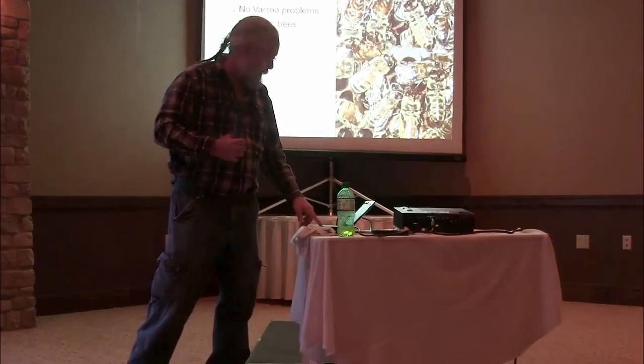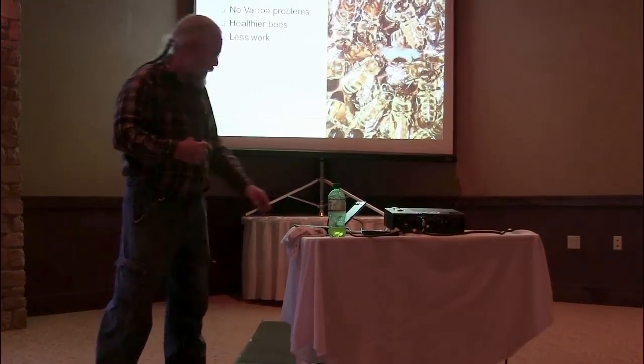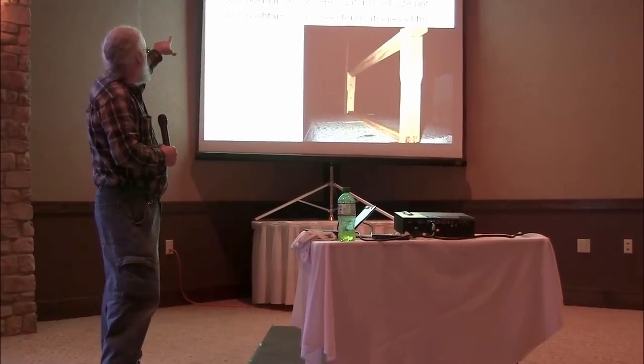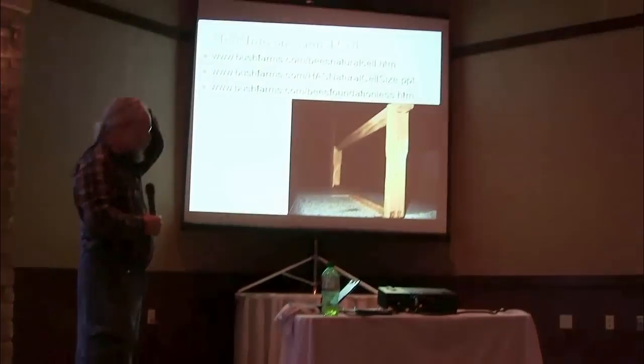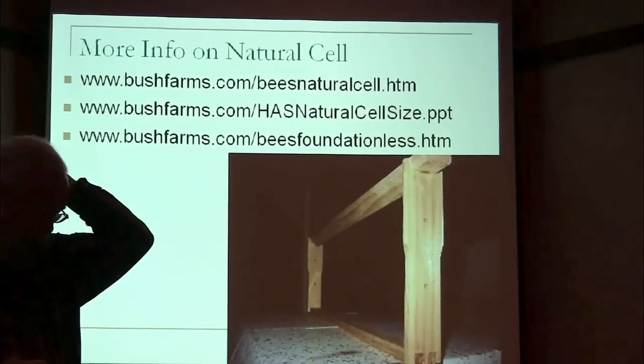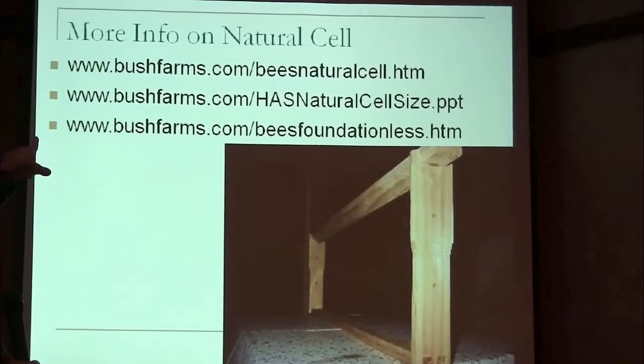Anyway, that's my thing on the small cell there. You can look up more stuff about this — I've got a whole page on my website on just natural cell size and varroa. The next one down is a PowerPoint presentation on that same topic, and then the next one down is the page that's pretty much the information from this presentation presented on a web page.